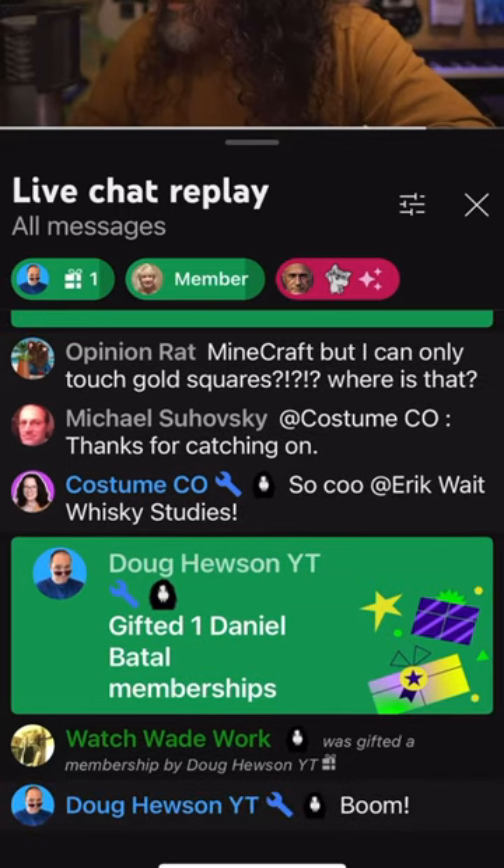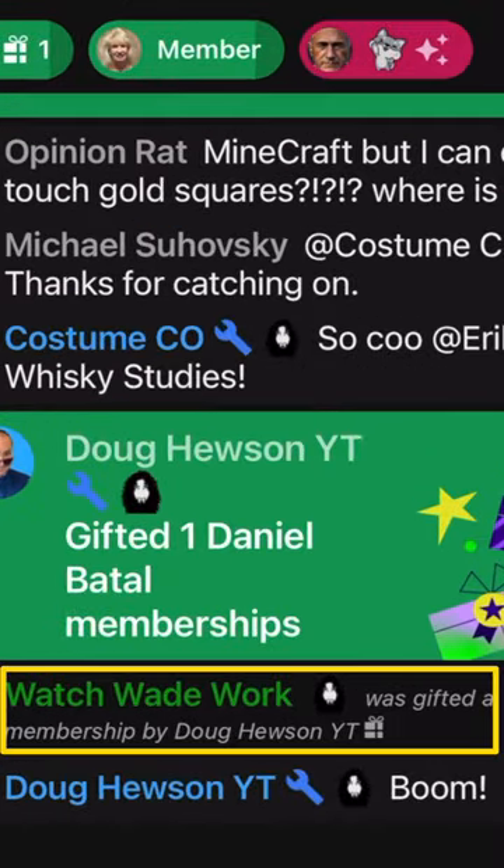YouTube actually chooses who receives the free membership, but you've got to be in it to win it. Subscribe for more.